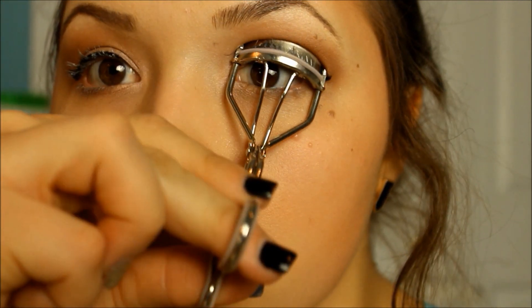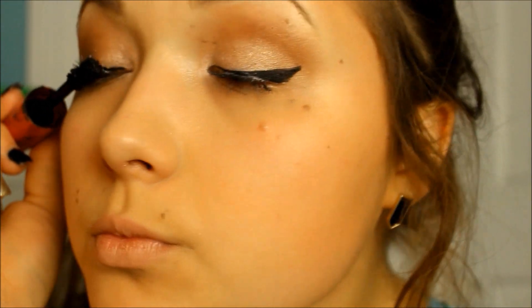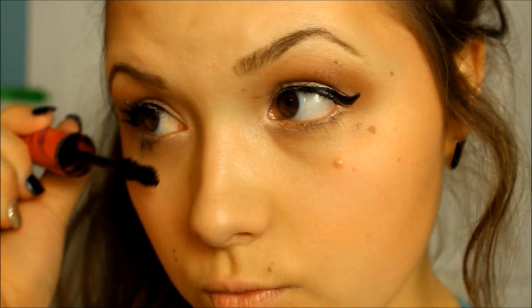And I'm doing my mascara right now. By the way, my eyelashes were white because I put a primer on, but I forgot to film that. Next, using the Rimmel Stay Matte, I'm just putting that all over my face just to set everything.